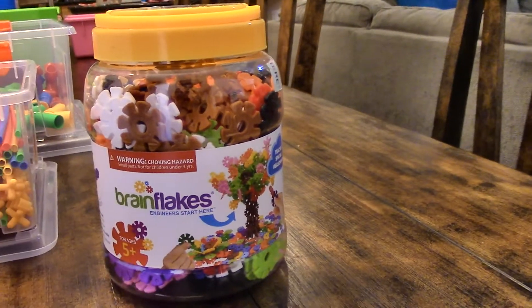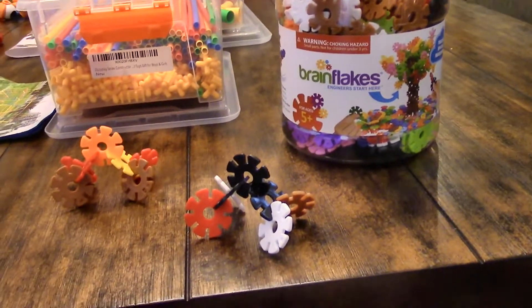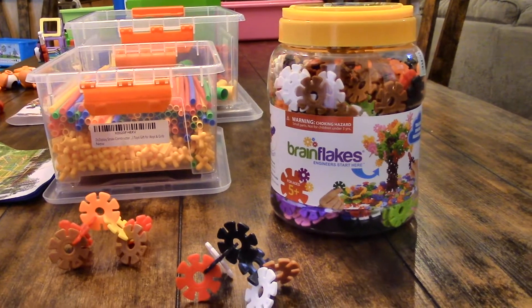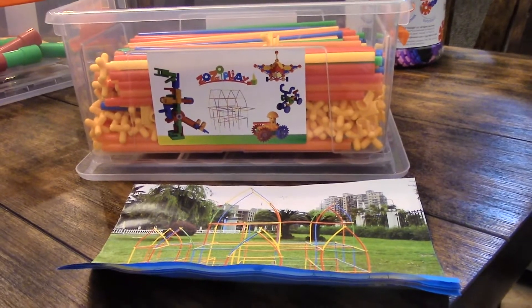Our three-year-old can't handle them, but I think they're cool if you have a five-year-old. They are definitely small pieces, so I wouldn't let my 10-month-old near them. This is one of those toys only for when you just have big kids around.